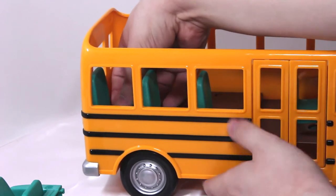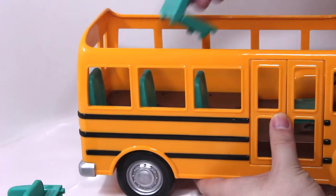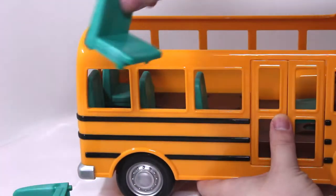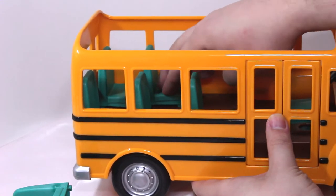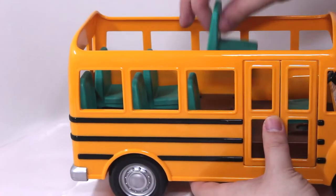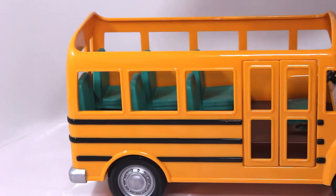You might want to get an adult to help you with this because you do have to push a little bit hard on these to get them in there nicely. When I was in school I had to take a school bus every day. The seats there would sit two people, but these ones look like they can only fit one person — a little bit of a smaller bus. There were also lots and lots of rows of seats. I think our school bus had almost 60 people on it some mornings — very busy, very big bus.